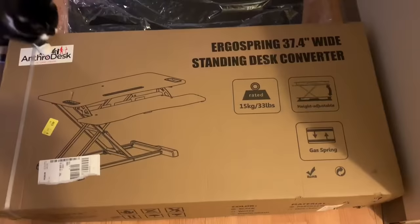We also have their Ergo Slant anti-fatigue mat, so we're going to try both of those out. All the links will be in the description so you can go get the products if you like them. I'm going to go downstairs and show you guys the giant box this came in, and then we'll go from there.